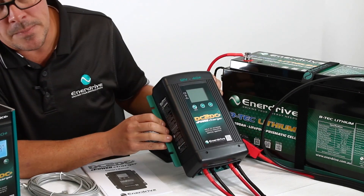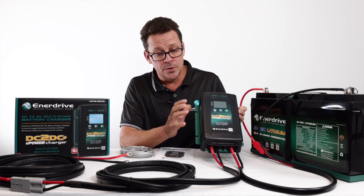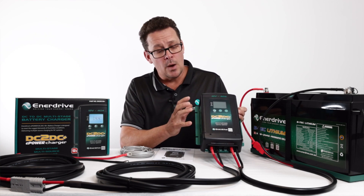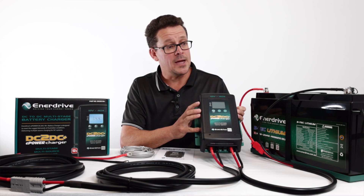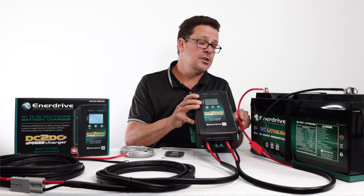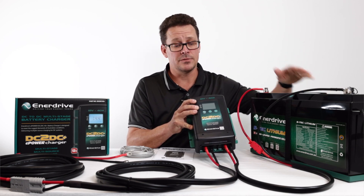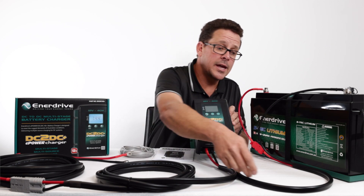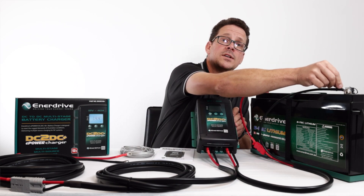One question we get asked quite often is: is the unit waterproof, is it dustproof? The short answer is no. What we do recommend is installing the DC-to-DC 40 Plus and the 24-volt unit in a dry location, and we recommend installing them close to the actual auxiliary battery itself.